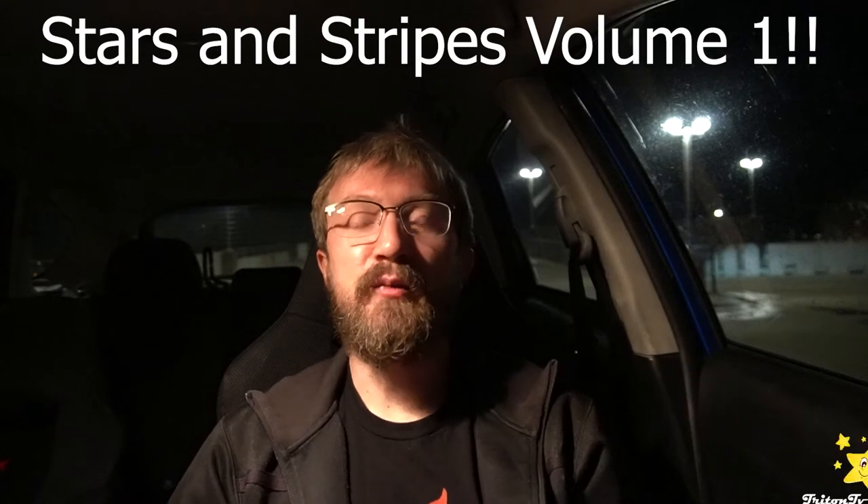They look really cool in these long exposure shots. So as you see in the title, this is volume one — episode one — of Stars and Stripes. I had the idea for this little series a while back. Basically, Stars and Stripes is anything to do with long exposure and astral photography. I'm learning how to do these things.